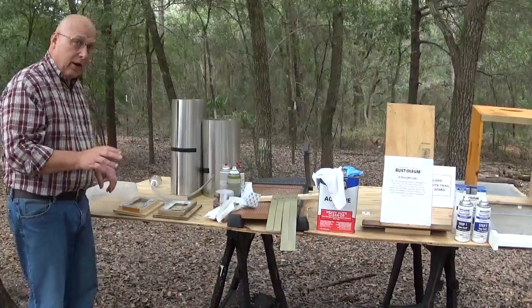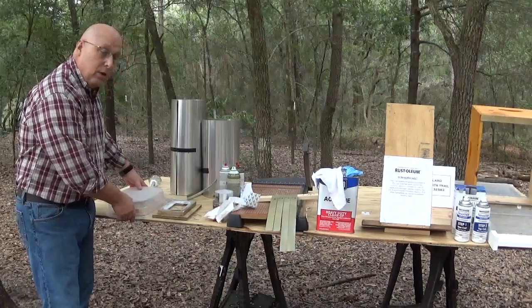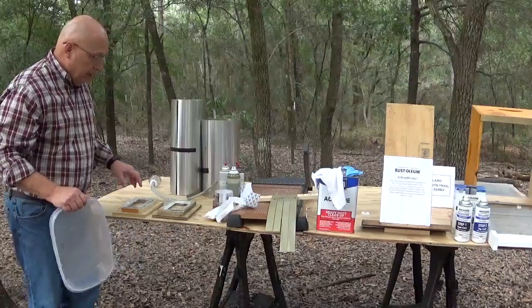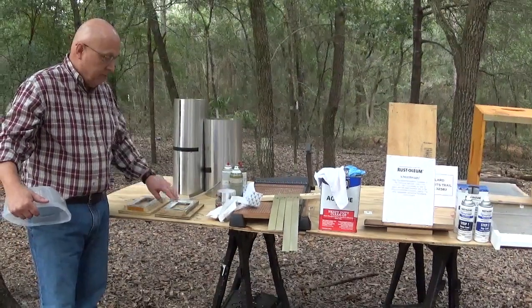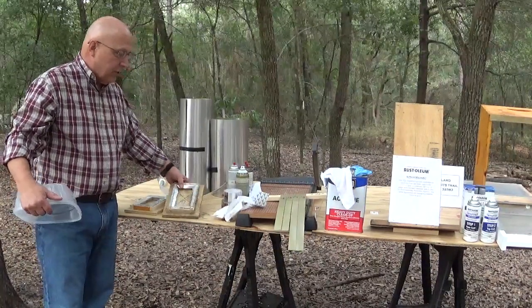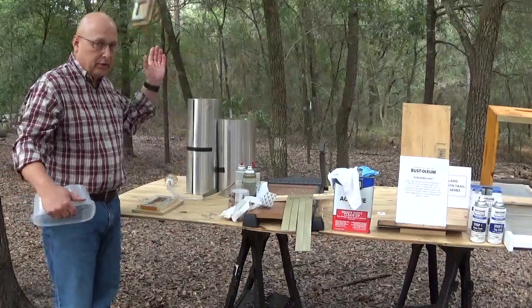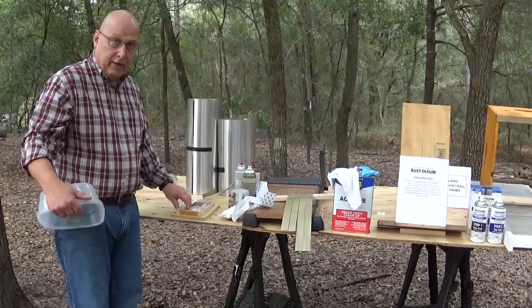First test: I got an equal amount of beetles, put them in both bottom boards, covered them up, waited overnight, opened the plastic container. The same amount of beetles escaped from both test boards — there wasn't any difference. The angled flanges are hard to work with and difficult to make, so I'm not going to use them. I used all my testing on the flat flanges.